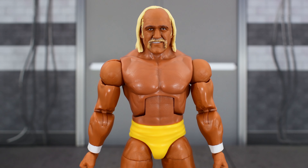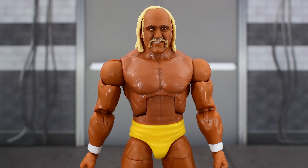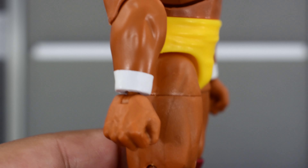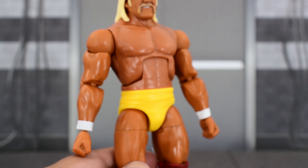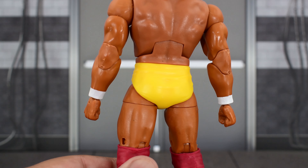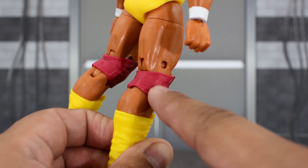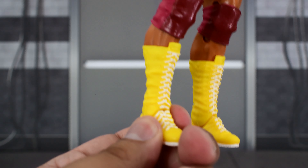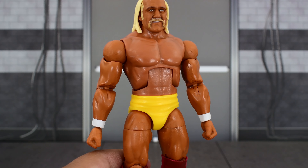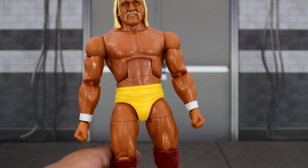Looking at the rest of the figure on Hogan, his upper body is the elite body that we are used to seeing with 80s Hogan, so nothing to complain about there. Some nice big beefy arms, good paint on the wrist, he's got his classic yellow trunks, that nice orangish tan, some knee pads in dark red, and his classic yellow boots. So just a generic looking elite Hogan — nothing exciting there. I'm happy with my Ultimate one and don't really need this, but not a bad figure, nothing to complain about.